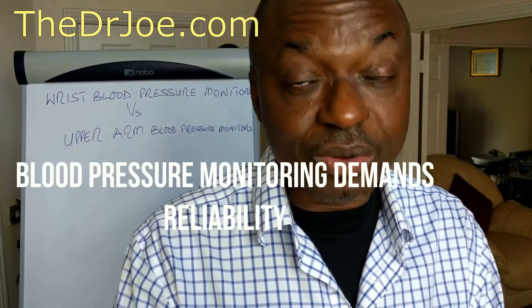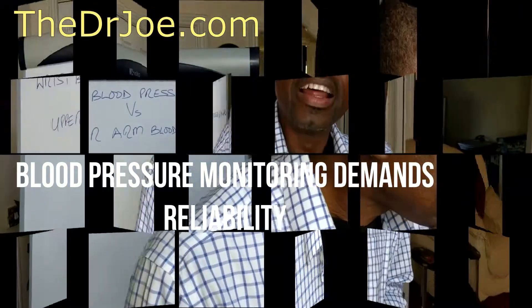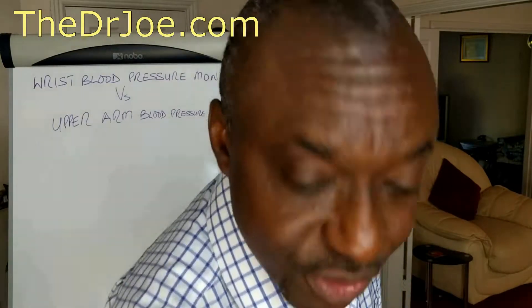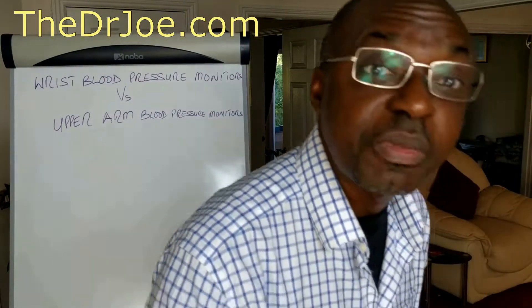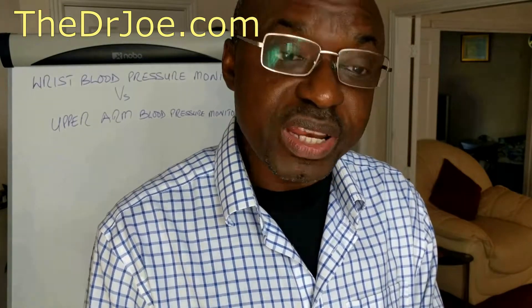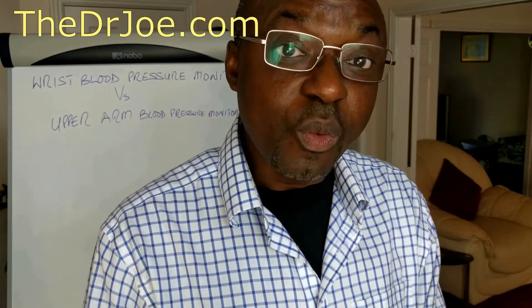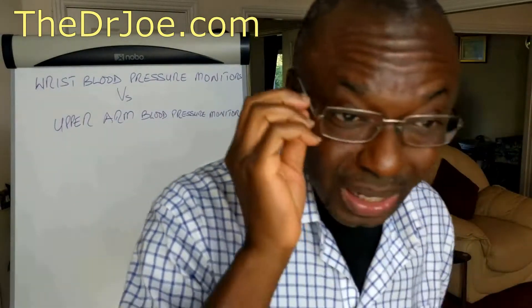There is a very big doubt about wrist blood pressure monitors as far as accuracy is concerned. Just to underscore the point about accuracy, let me give you an honest review by a customer from that popular retailing website. This customer wrote: 'I'm really disappointed with this product. The readings were widely off compared to my doctor's blood pressure monitor and it was dubious to say the least. I want to return this product and get a full refund.' That's what I call an honest review.